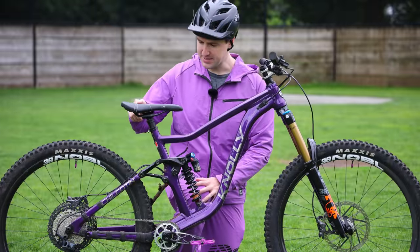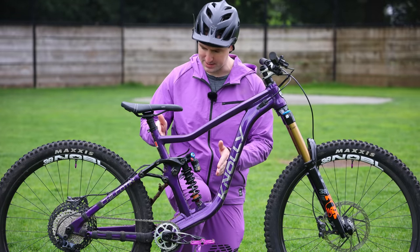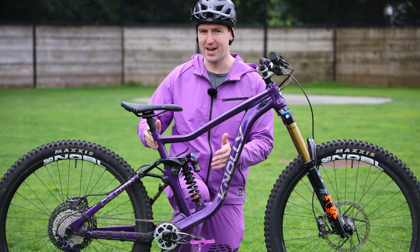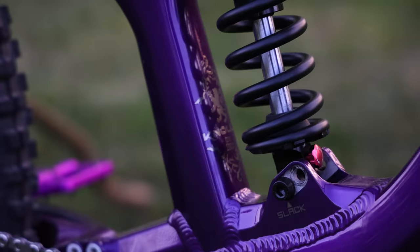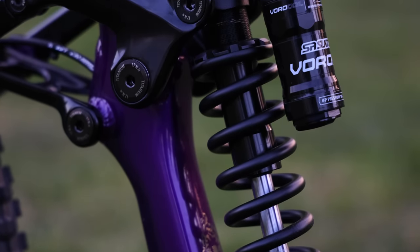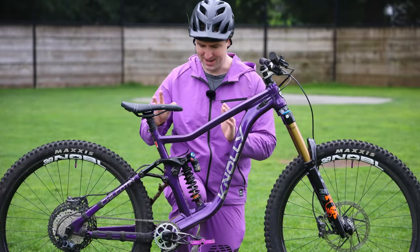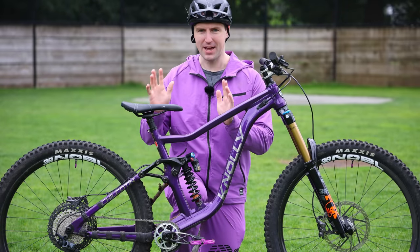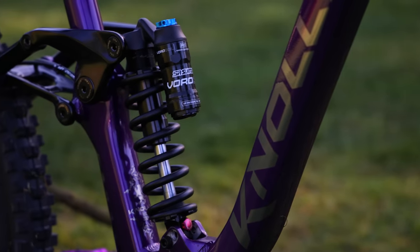I've got the Cro-Mag lift saddle on here and a OneUp 210 dropper post. That's another thing that Noli frames are really nice for — they've got a straight seat tube that allows you to put super long droppers in. I actually think I could run the 240 dropper, but 210 is fine. For the rear shock, I've switched back to the DHX2 because I was testing out the Suntour rear shock, which I actually quite liked. I'll do a whole video dedicated to Suntour suspension — it really deserves its own video. I've been running the Suntour, but I'm back on the DHX2 now, especially to compare the two on the same bike.